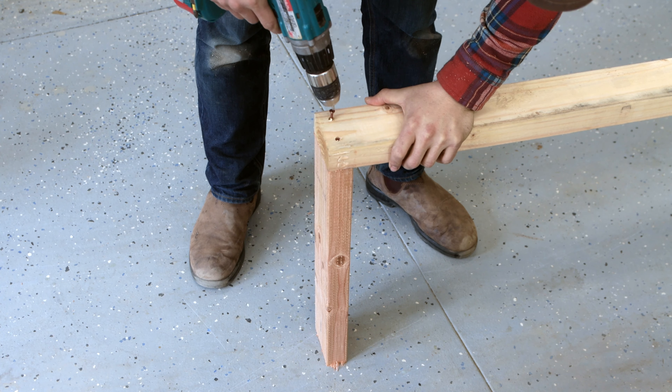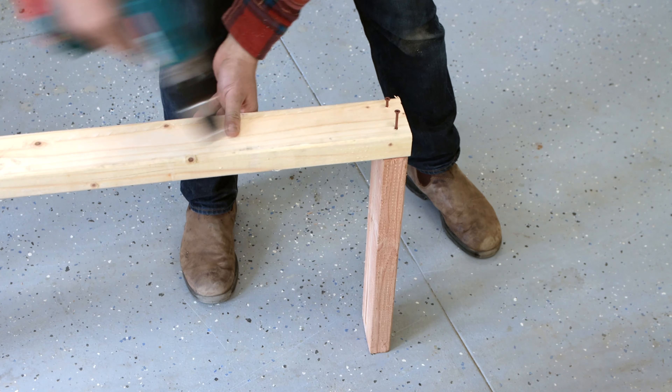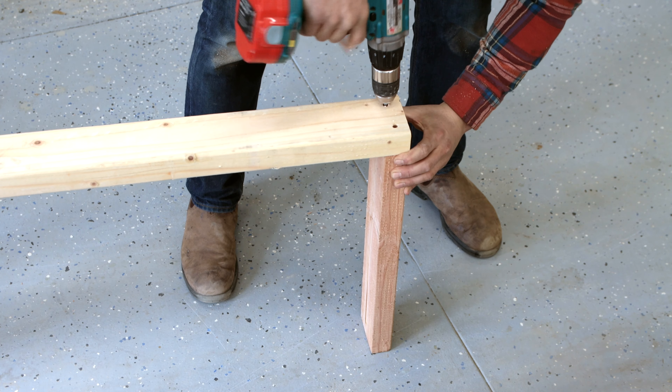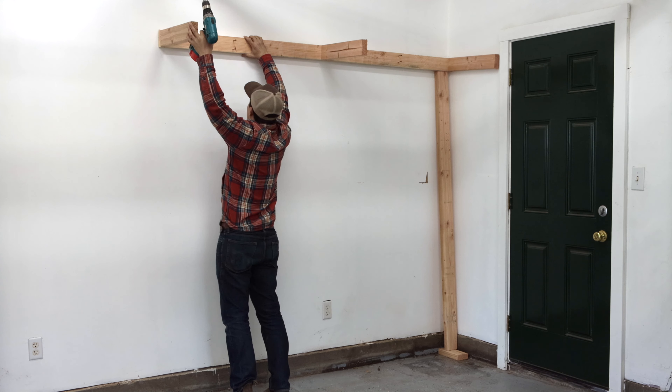Next, I partially constructed all four shelves by attaching 21-inch cross braces to both ends and the center of each 8-foot 2x4 using 2.5-inch screws. The finished depth of these shelves is 24 inches, so if you need a different shelf depth for your project, the length of these cross braces is where you'll make that adjustment.